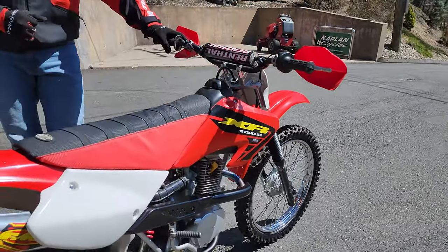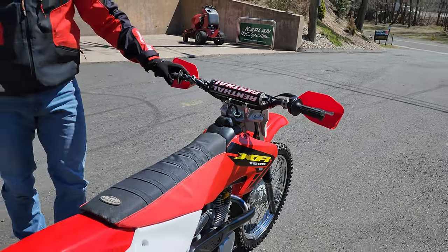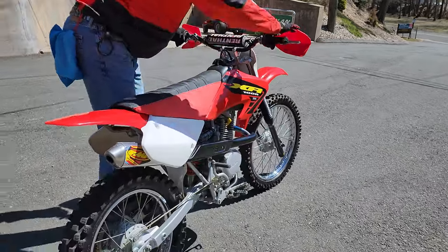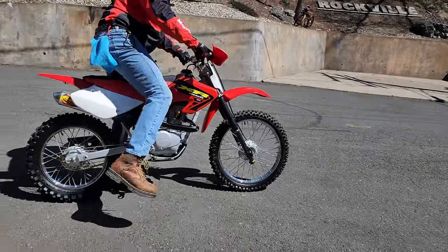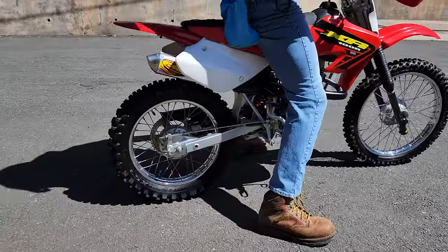It's got a 120 big bore kit, the suspension has been done, and everything else. But before I tell you about it, let me give you a quick riding demonstration. It's tuned to perfection — starts first kick every time, and it sounds awesome.